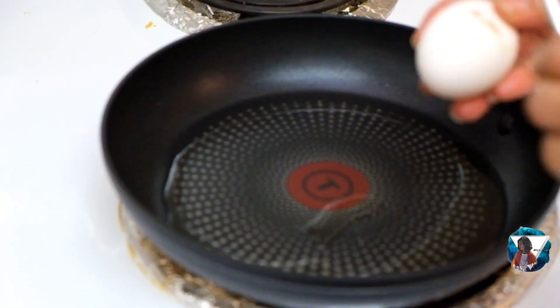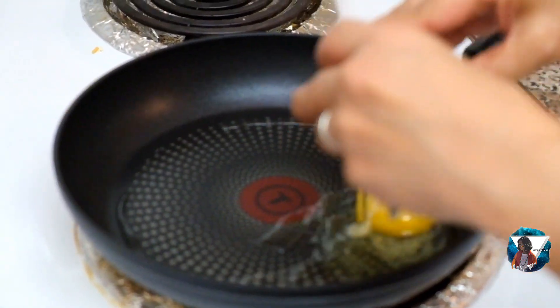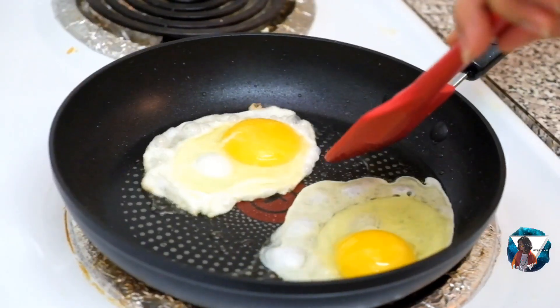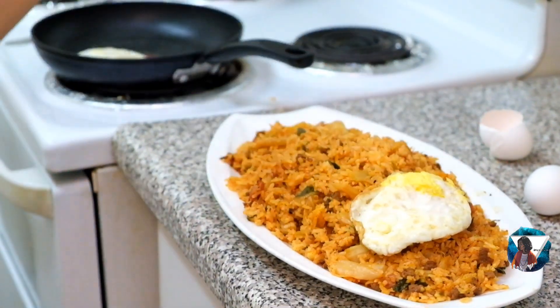We'll fry the egg sunny-side up. Let's try the bubbles. That's it!